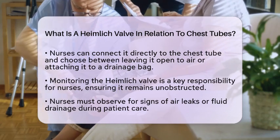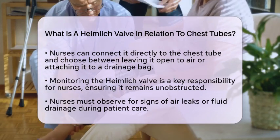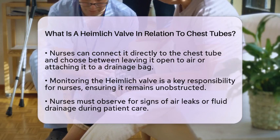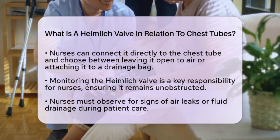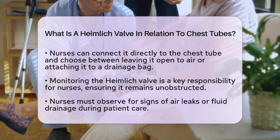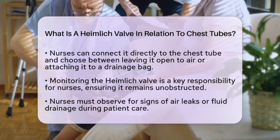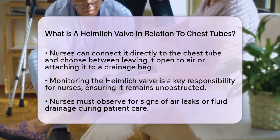Monitoring the Heimlich valve is a key nursing responsibility. Nurses must ensure that the valve remains patent, meaning that the outlet is unobstructed. They also need to observe for any signs of air leaks or fluid drainage. Since the Heimlich valve is a closed, one-way system, it reduces the risk of infection and simplifies management outside of intensive care settings.